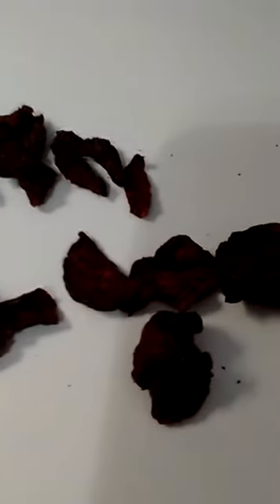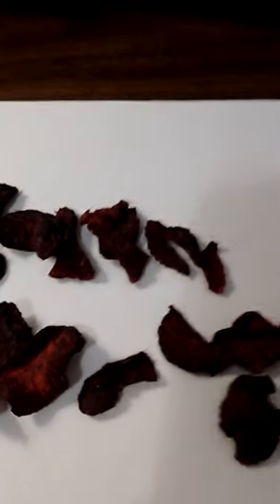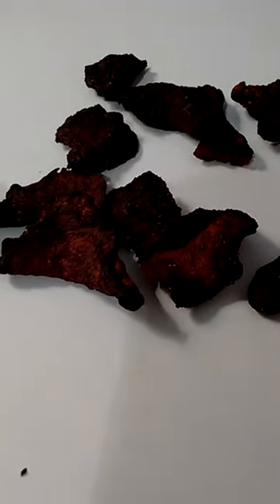I'm hoping the color isn't getting washed out on my cell phone video. But I'll be damned if these are gently dehydrated — these look like they've been burnt. I mean, I don't want to claim anything I don't know. But beets are like potatoes — they're very starchy. And beets, when you cut them, they have that juice that turns your skin red, so you've got to be careful.